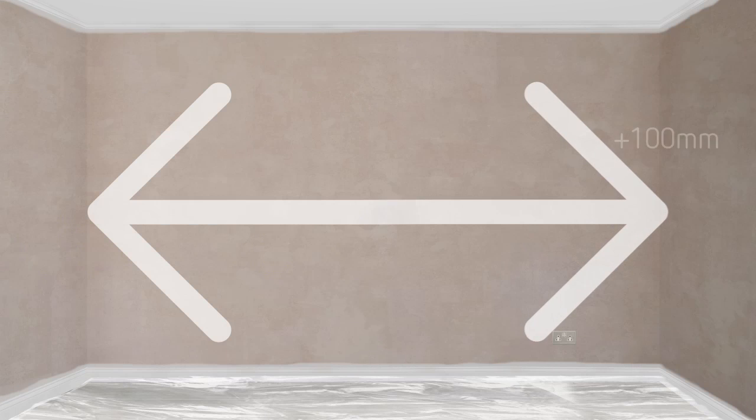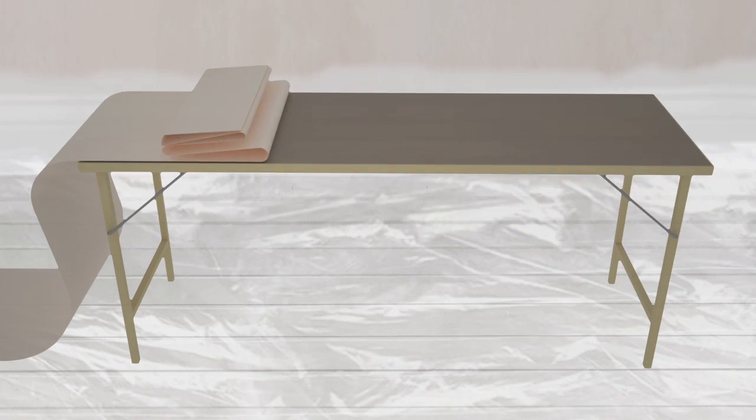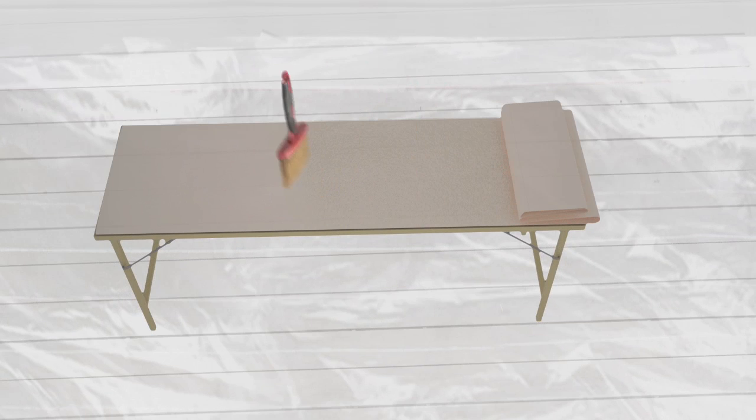Measure the wall width and cut your lining paper about 10cm longer. Paste your paper from the middle out with the same adhesive you'll use on your wallpaper, making sure you cover the edges.